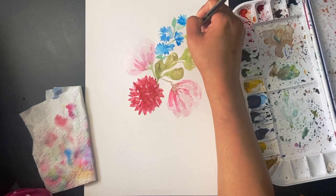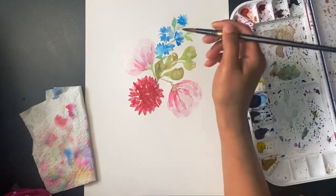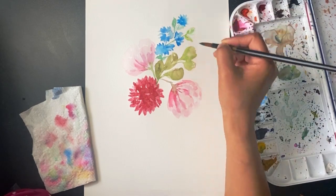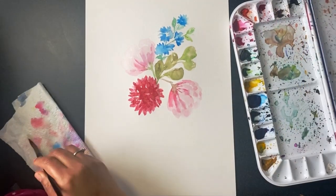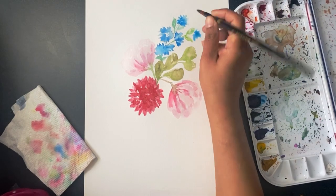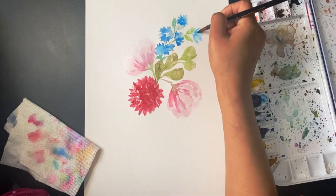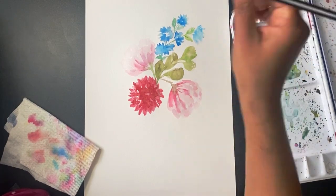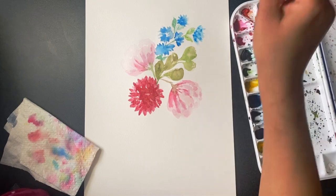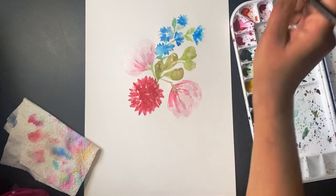Now I'm adding some leaves again. For leaves you have to move your brush in a circular motion in the direction of the leaf — you need to see where your flower is going, where your leaves are going, and move your hand accordingly while you are painting. This is very important because it gives a very nice touch to your flower and makes your painting process easy.